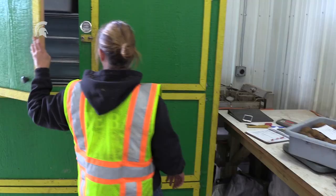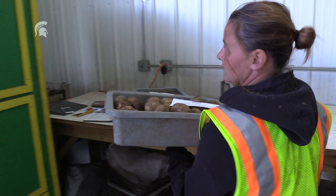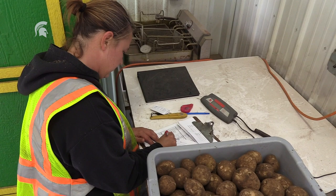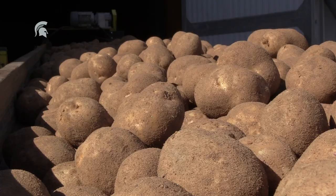We have a bruise-free program where we sample the potatoes at least every hour. We collect samples from each piece of equipment and also out of the bin, and we put them in a hot box at 100 degrees for 24 hours, then peel them and see what our bruise-free numbers are, and go from there — fixing where we find problems.